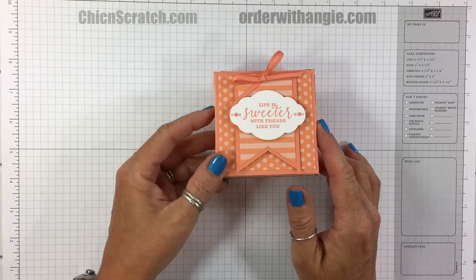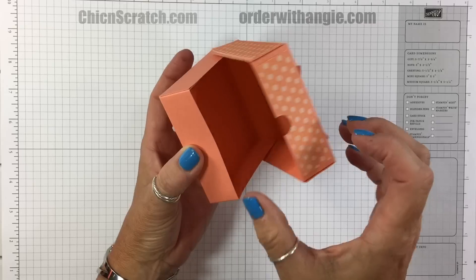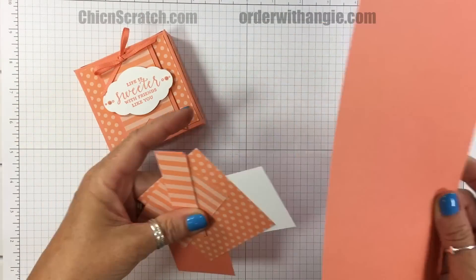Hey guys, this is Angie at Chic n Scratch. This is the project we're making today — it is a pizza box. Open it up just like that. Here are the supplies we're using: the new in color Grapefruit Grove cardstock.